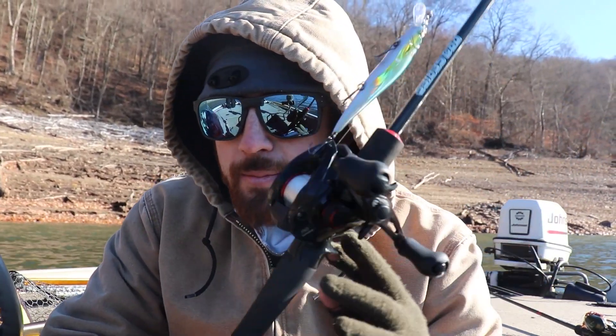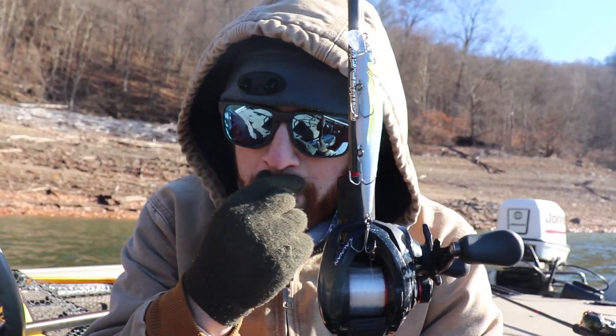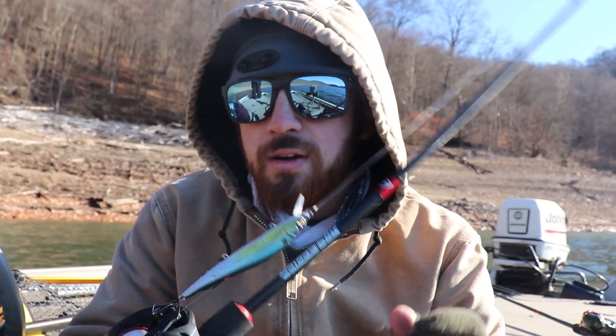I hope you guys enjoyed the video. If you have any questions, comment them down below. If I had to recommend any rod as my favorite from them, it would be this one — the six-foot-eight medium Pro Series. I'll always back this rod up as long as I have it. Thanks for watching!